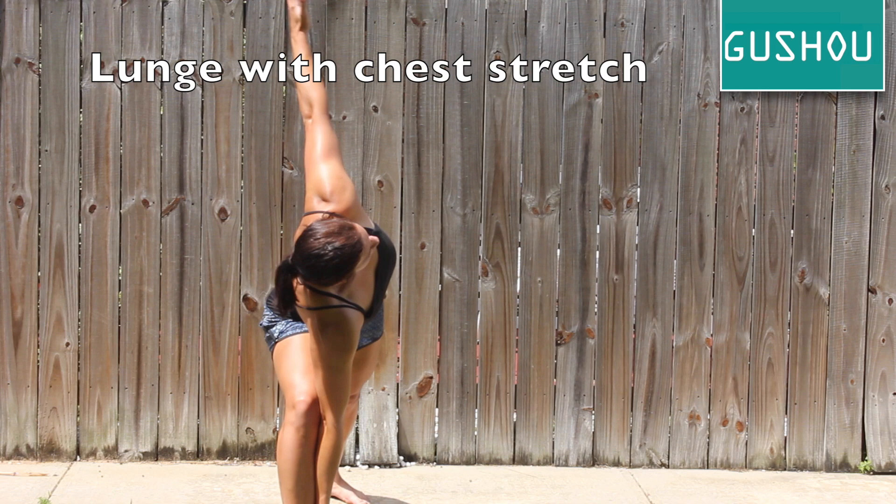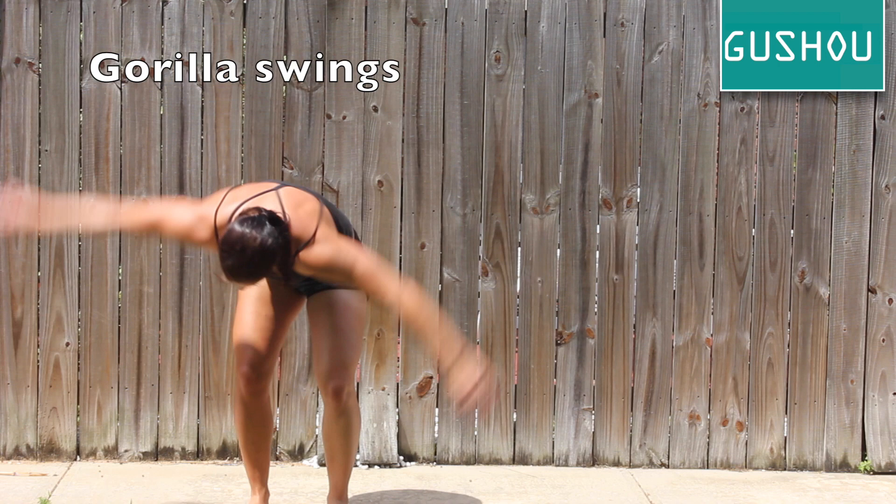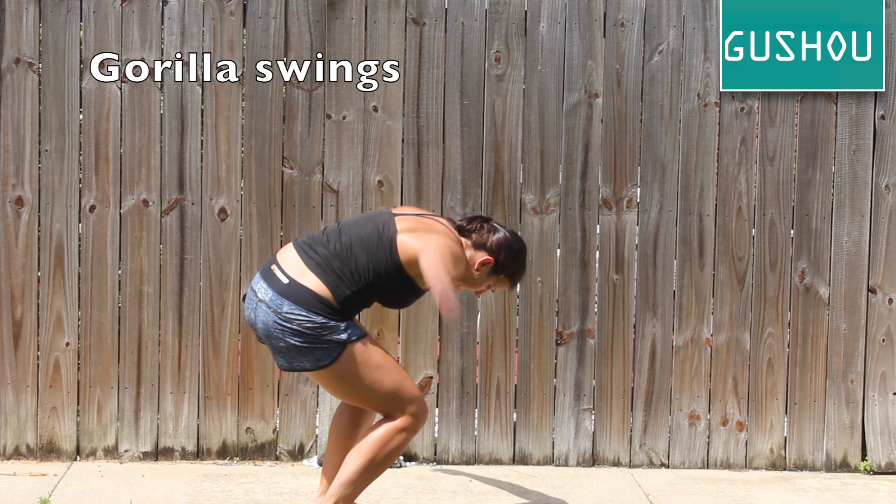Gorilla swings are a light movement based on momentum. Control your arm swings by rotating from the hips. You'll loosen your shoulders and upper back by engaging your hips and lower back. To feel more of a stretch in your hip flexors and glutes, try going into a bit of a squat by lowering your hips closer to the ground.